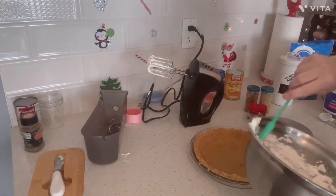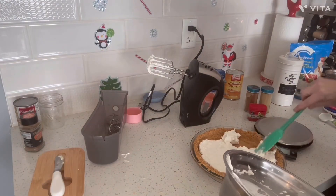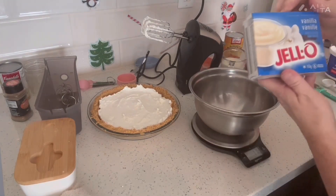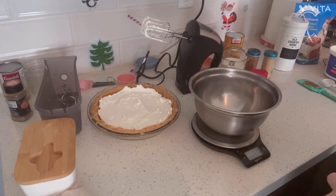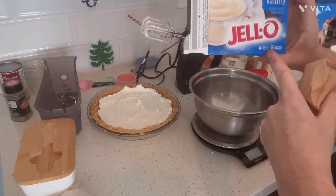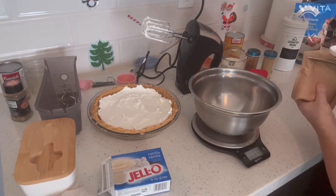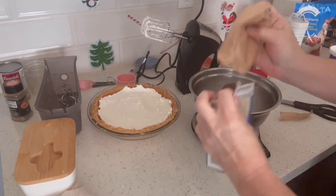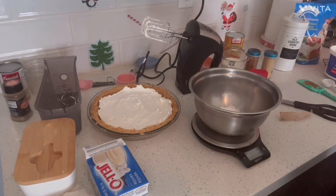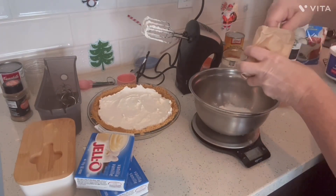I'm going to add this to this. I'll tell you why I'm using a scale in a second. I need a vanilla pudding mix. You can get two packages of four servings because you need eight servings for this. But I have two that are six servings — 153 grams for six servings — so I got to measure out another two servings. I took that and divided it by six, zeroed my scale, and I need to add 50 more grams to get my other two servings.